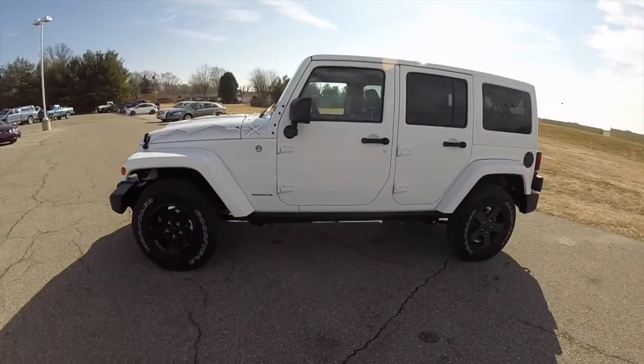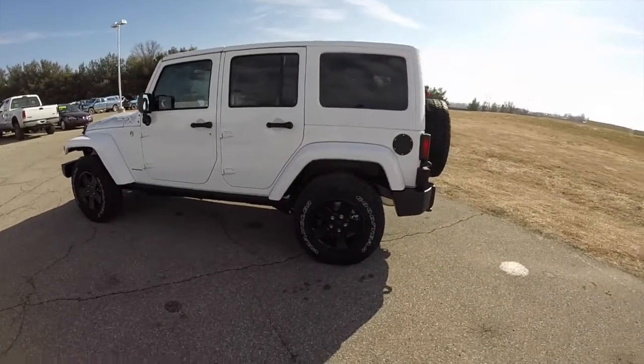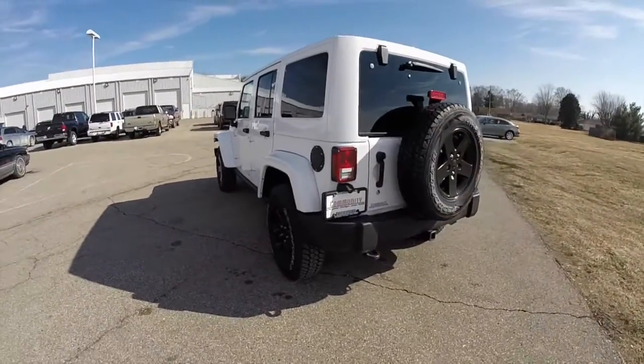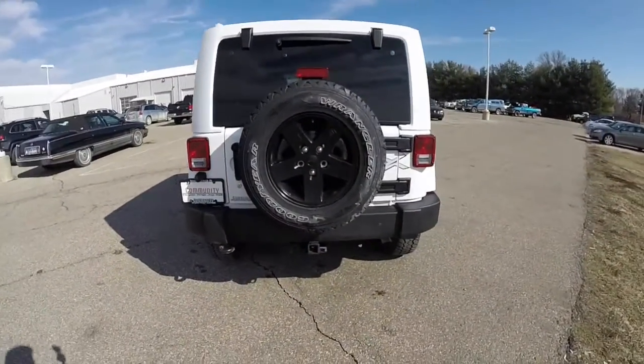This Wrangler is in bright white clear coat, has the black leather and sport mesh interior. It's 4 wheel drive, powered by a 3.6 liter Pentastar V6 engine with a 5 speed automatic transmission.